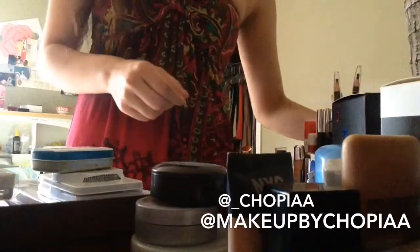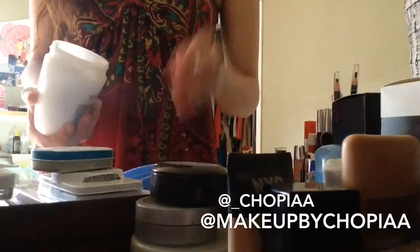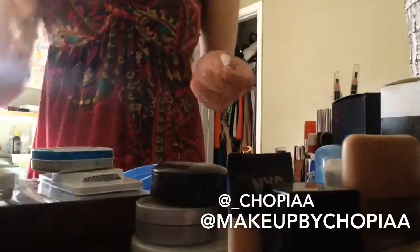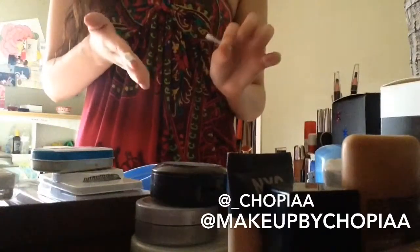So that's just my little tip. Here's how you do it: you dip the Q-tip in there, get the product out, and of course you're going to close it. And there you go — then you throw this out.